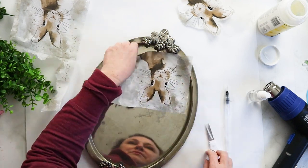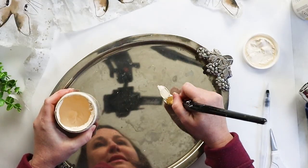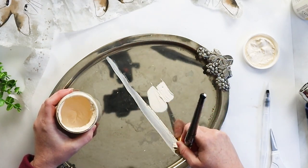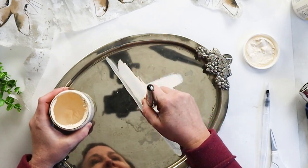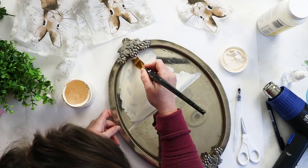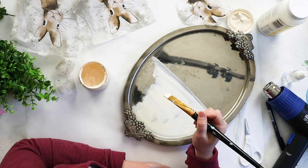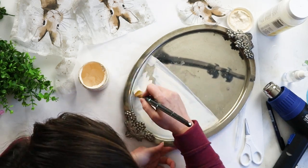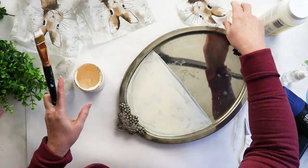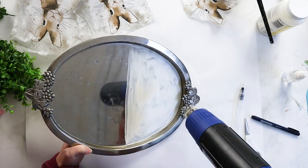After cutting one of the napkins to size to fit on the bottom part of the platter, I painted the platter with a soft white chalky paint — this is called Lace by Decowart. It's important to paint the surface underneath your napkin because the napkin itself is so thin that once you decoupage it onto the surface, it would look really faded and murky. Painting first will really make that pretty design pop. Chalky paint is ideal for this because it adheres to most surfaces easily and dries really quickly.